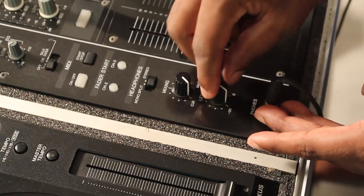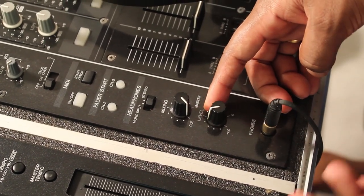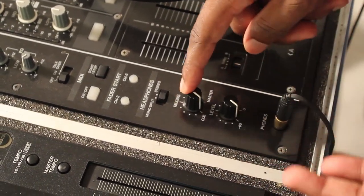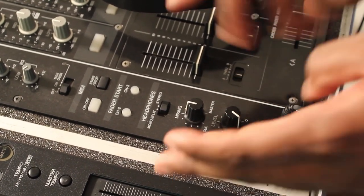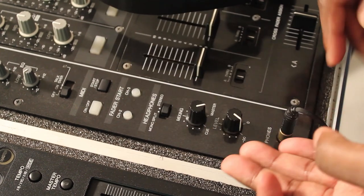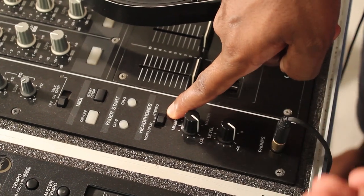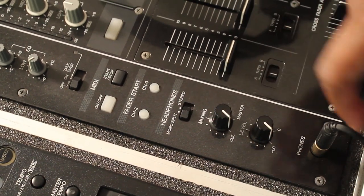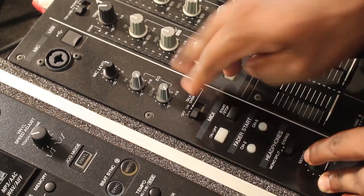Now we look at the mic and headphone section. In the headphone section, you have a volume knob for how much you want to hear, and a mixing knob. When you put it to 'cue' you can hear the cue. In the middle, you hear the cue and the master balanced. If you put it to 'master' you hear only the master. You can also choose stereo or mono output from the headphones.